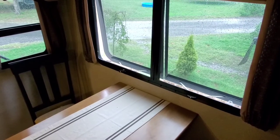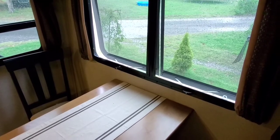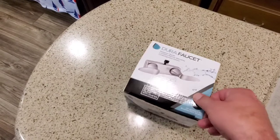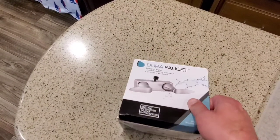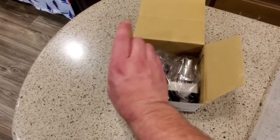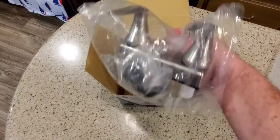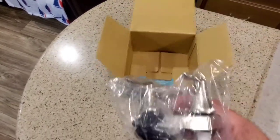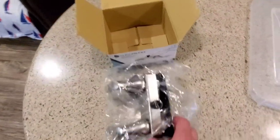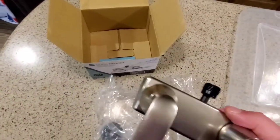Okay, when I said it's raining — look at that rain, it is really coming down. Really loud rain. So let's check this thing out. I'm going to try to hold the camera and open everything, so bear with me. Looks like I've got the faucet and all kinds of hardware. Looks like there aren't any instructions — not that I use them anyways.